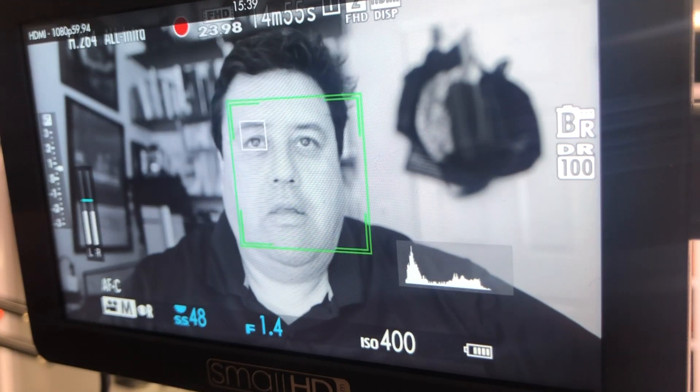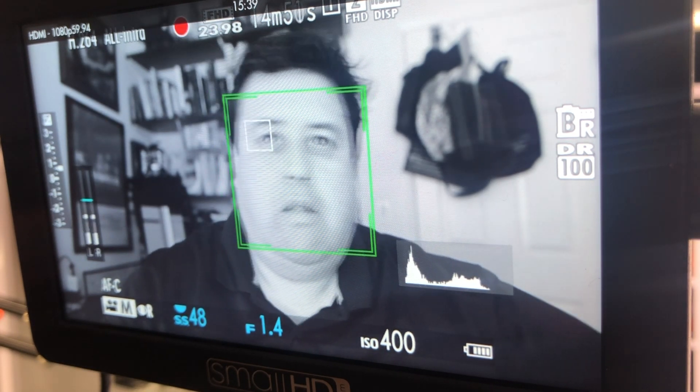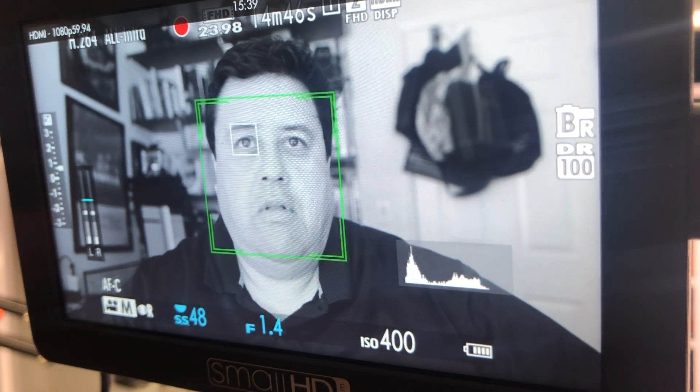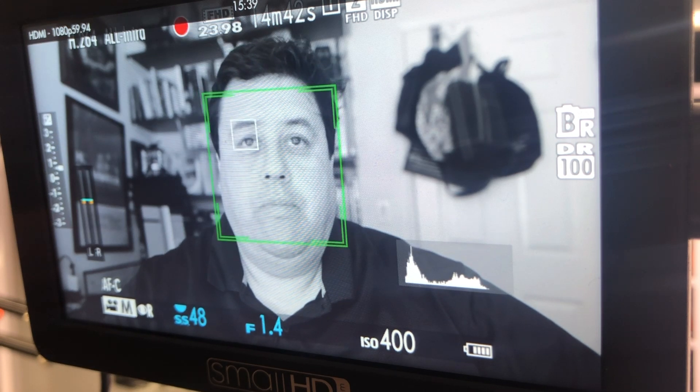That's not too bad. It is not bad — the 2.1 firmware. I don't have real issues with it. Sure, it's a little laggy, but it does the job pretty well. We're going to try firmware 3.0 and see if I notice any difference.